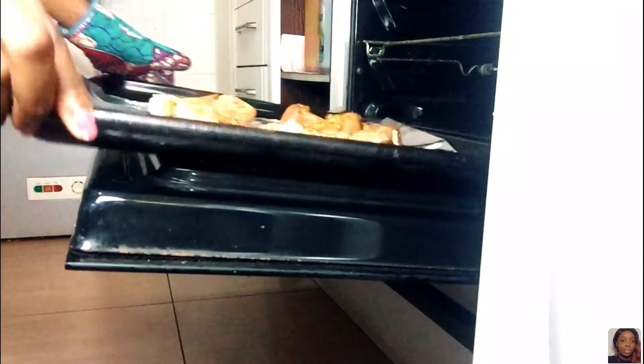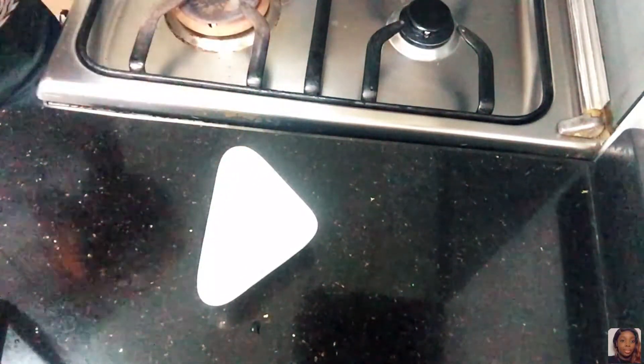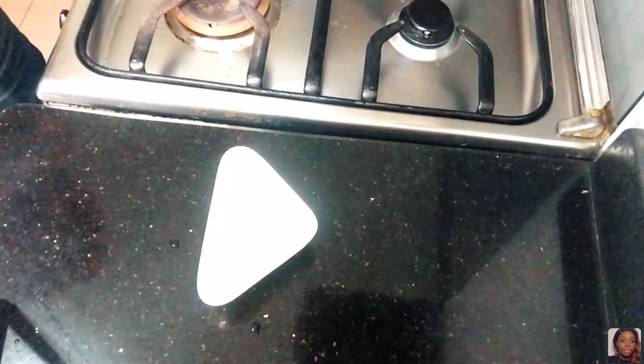I'm putting it in the oven, which was already preheated, and I'm going to leave it in there for about 15 minutes first. This is my favorite way of making chicken — it's so delicious, you guys should try it out. I'm also showing you the barbecue sauce I'm using.